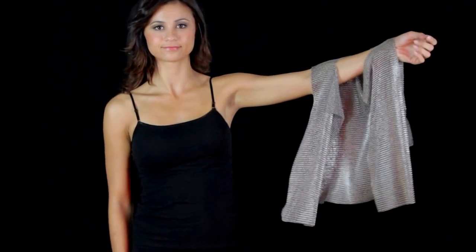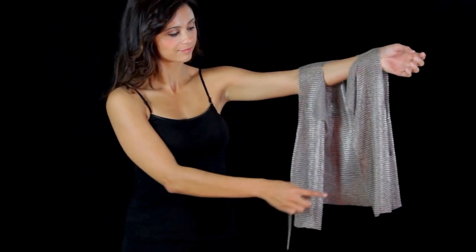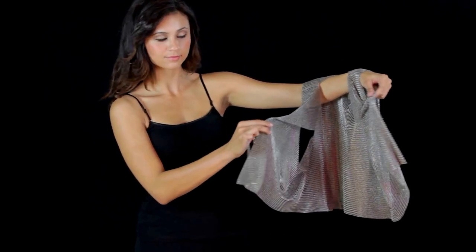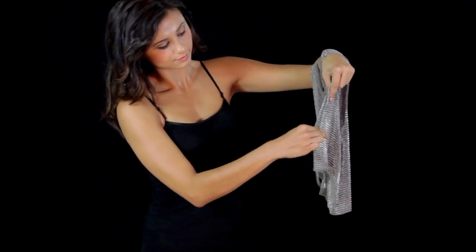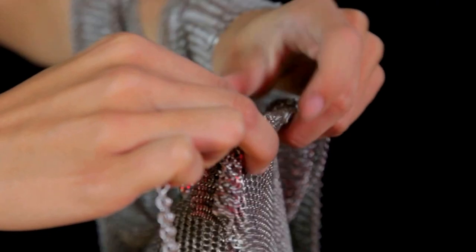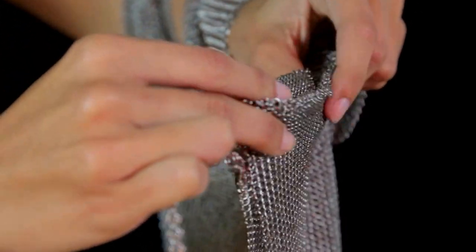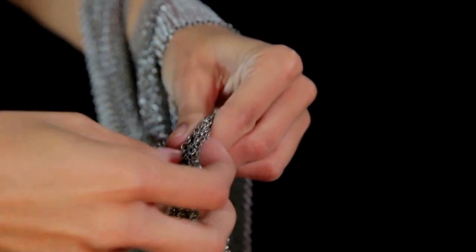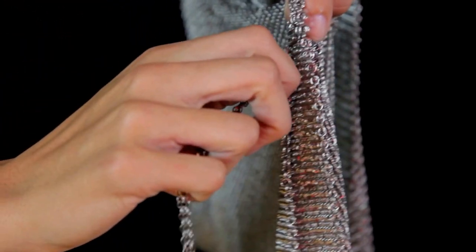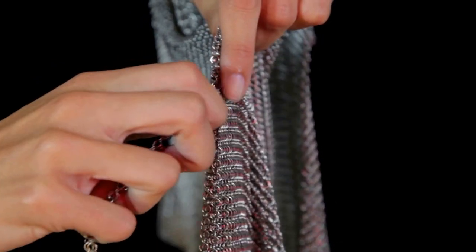Next, Cassie will reverse the vest. In order to do this, she begins by hooking the chain on what will now be the back of the vest. Cassie is choosing to hook the chain in about five inches or so above the bottom of the vest. It can also be hooked in at the very bottom for a more open back, or hooked the same way as it was in the first example.